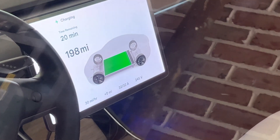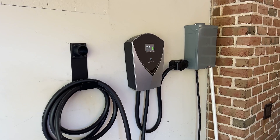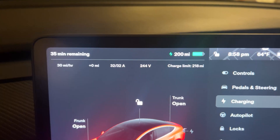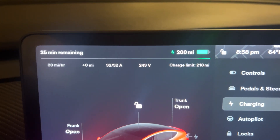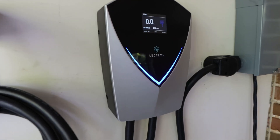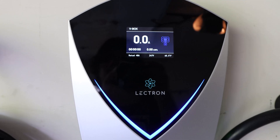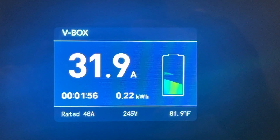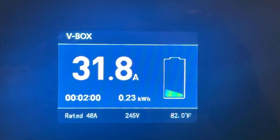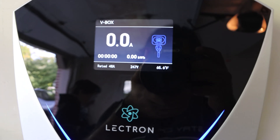The newer Teslas can go much higher, and this charger can easily accommodate those needs. This charger can charge about 30 miles per hour depending on the EV and battery configuration, so it can fully charge my Tesla Model 3 with its 260-mile range in about eight hours. On the screen you can see the amps, time, kilowatt hours, the 48A rating, 247 volts, and the temperature.